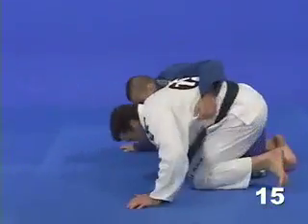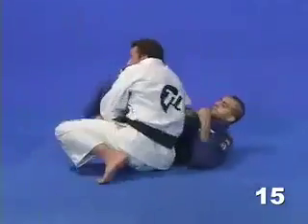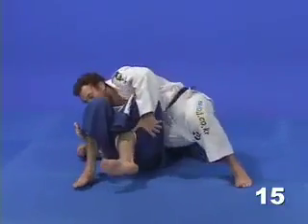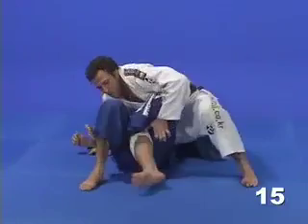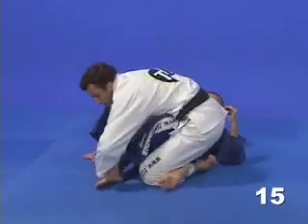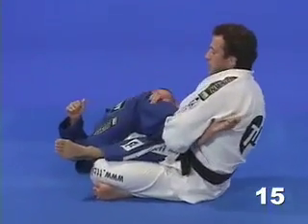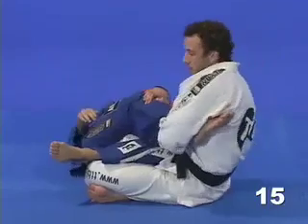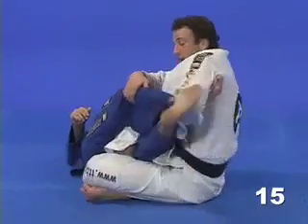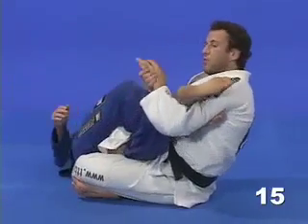So once I get that hook in, I roll forward and stay close to my opponent — don't give him any space. Shoot your right leg in as your hips come up and lock the triangle. Now start attacking the opposite ankle in a straight ankle lock. If he stretches his leg to block, go around crossing his legs like an axe and then twist to get the submission.